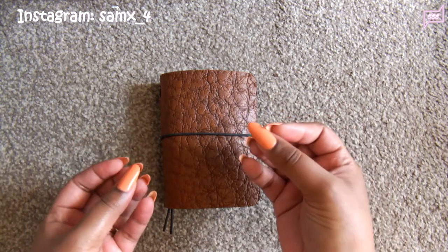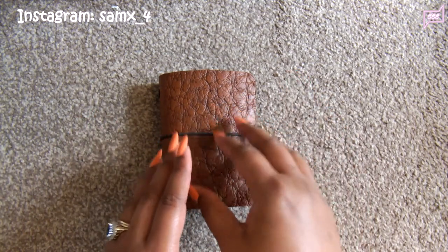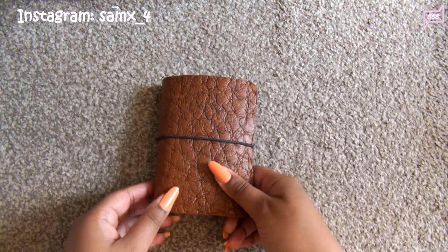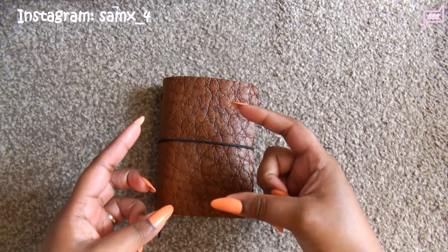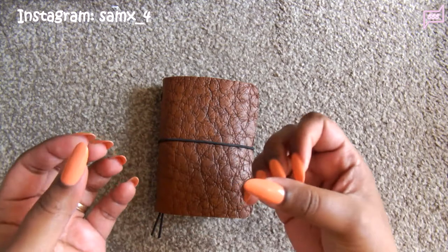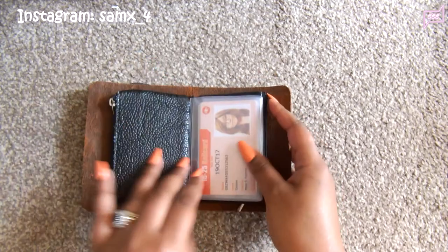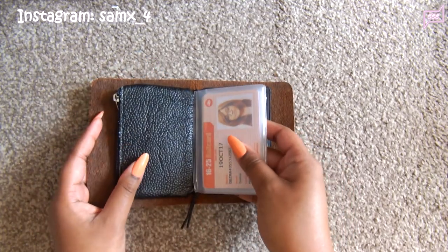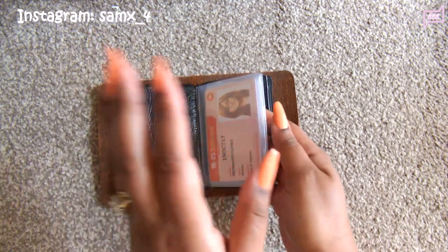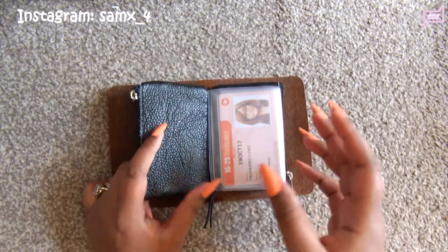When you don't want to spend that much money, that's when you start being creative. So I kept thinking, what can I put in my micro size TN to allow it to function as a wallet? It's the size of a credit card, so I needed to look for inserts that fit a credit card. I went on eBay. The first insert I found is basically called a credit card insert — I'll put a link down below. It didn't cost much at all, only £2. This is just a one-string traveler's notebook; I didn't put more than one string.